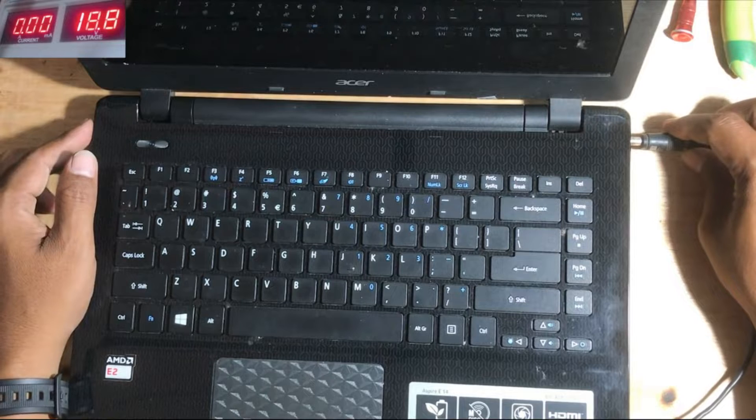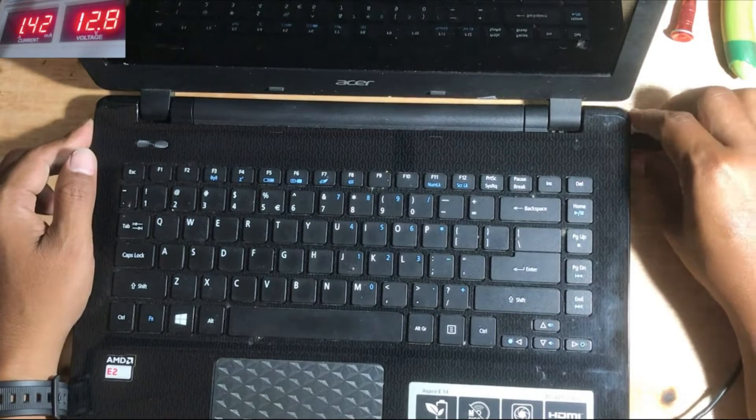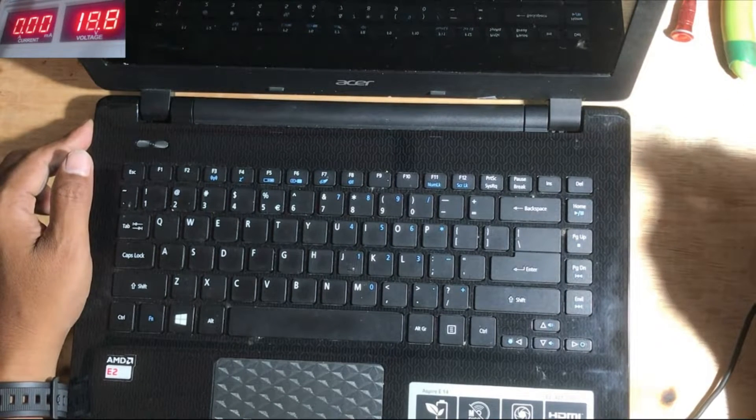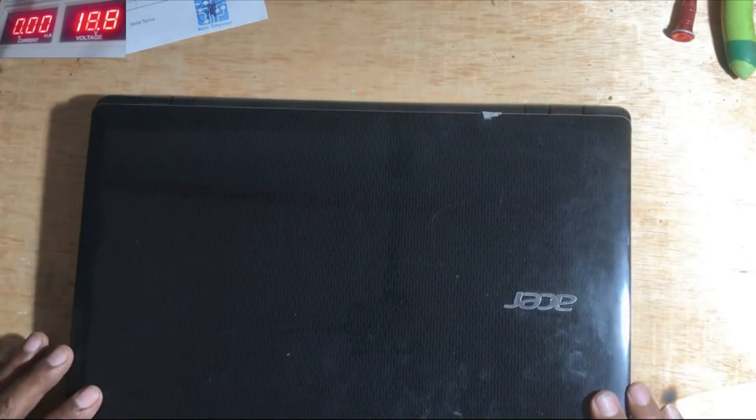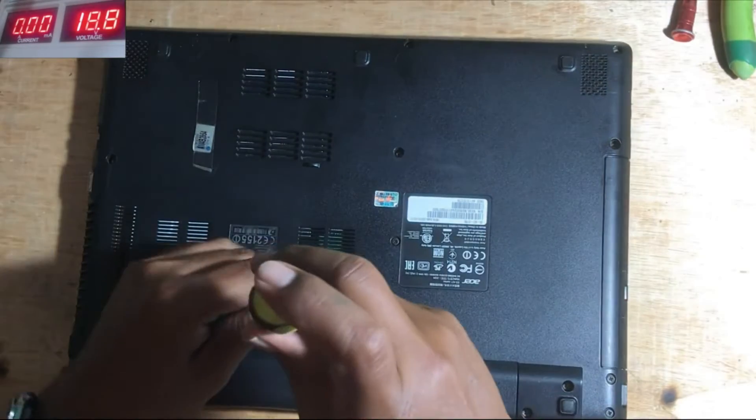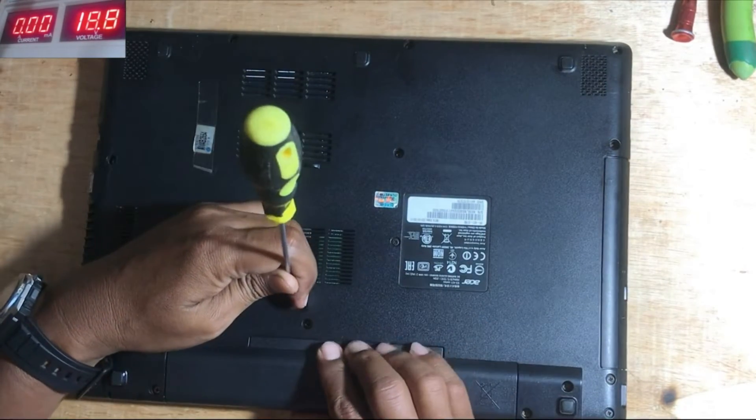Let's check the condition. We connect it to the power supply. The voltage in the power supply drops immediately and shows a very large current. That's why we immediately disconnect it. This condition is usually caused by a short circuit on the motherboard, although not always.